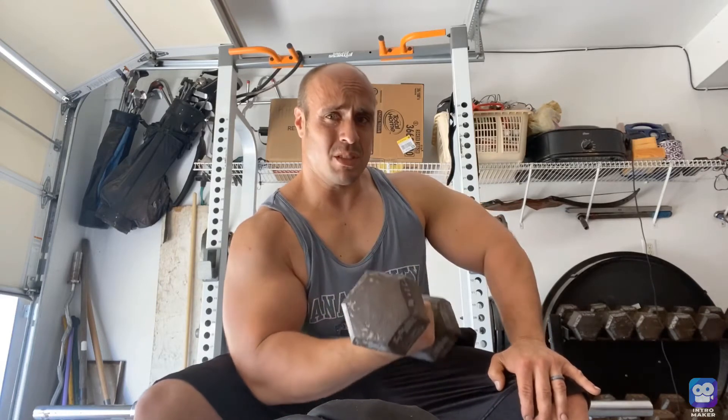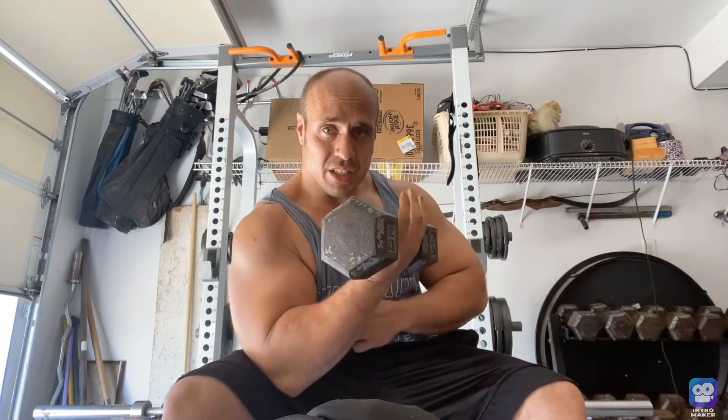It's kind of like a tempo set. Do eight to ten reps, really squeezing at the top as much as you can. You can see this is only a 25-pound weight, but you're really just focusing on the contraction. The best way to do it is either over one of those benches or just inside your leg like that. If you can't feel the contraction, use your finger — touch the bicep while it's flexing. It'll help you with that mind-to-muscle connection.